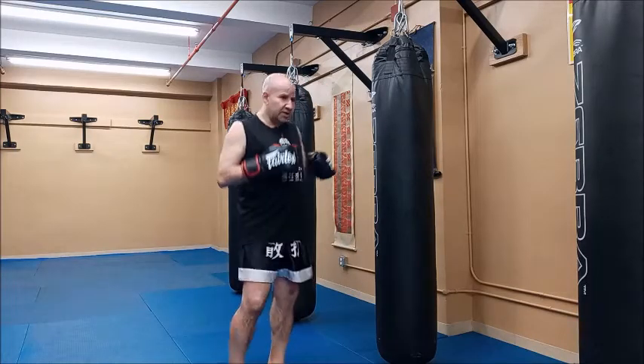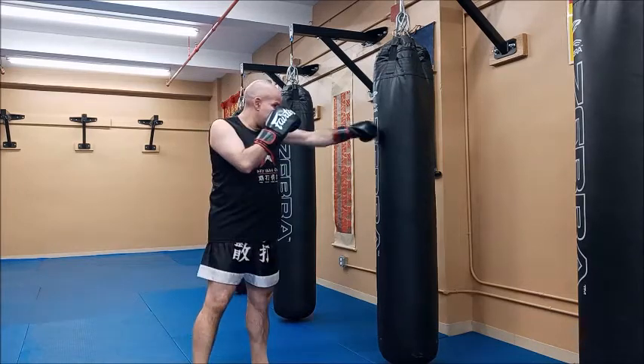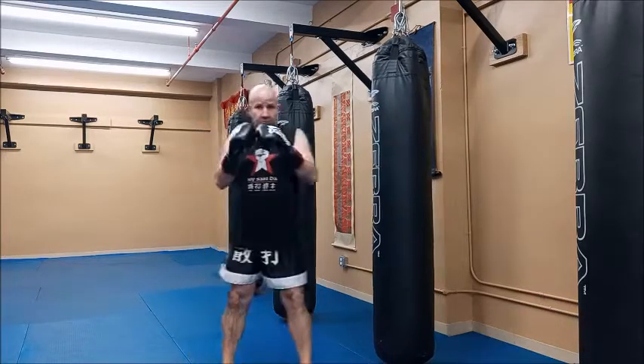So let's start with the jab. We're going to get in front of our bag, get our hands up, light on our feet. The jab is a left straight punch, straight in from my nose, in straight. I keep my right hand up.